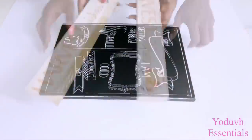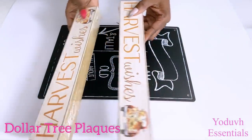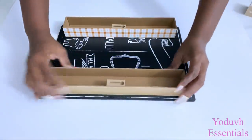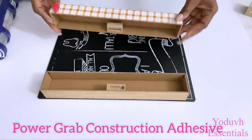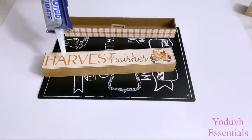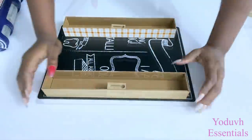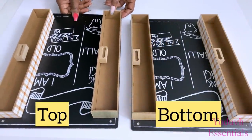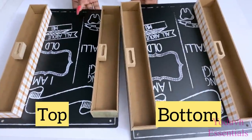I'll be gluing Dollar Tree plaques onto the chalkboard. I made two so that I will have one at the top of the nightstand and one at the bottom. I'm going to leave this overnight to set properly.